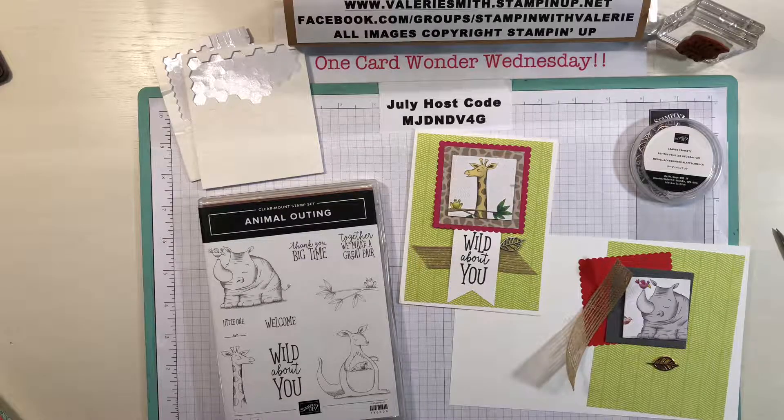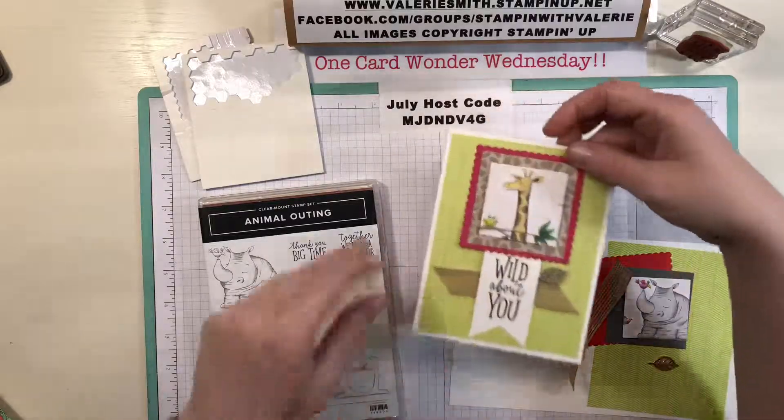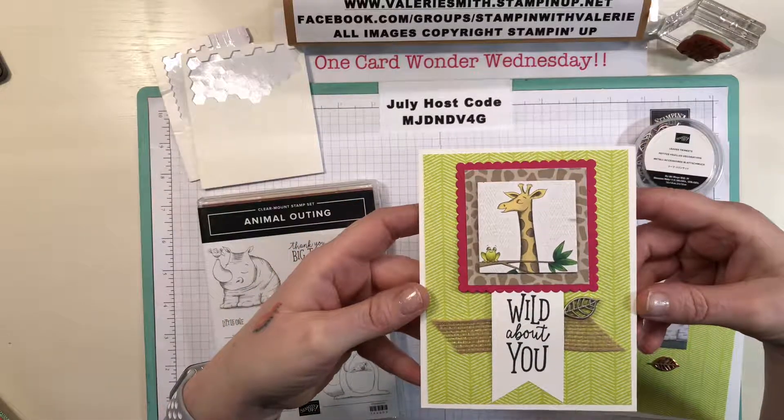Hello and welcome to One Card Wonder Wednesday for Wednesday July 25th 2018. I hope everyone's doing well. I wanted to show you how to make this adorable little jungle themed card.